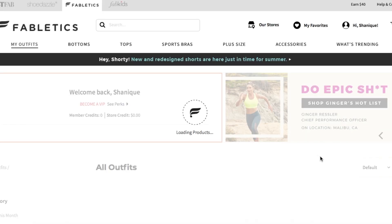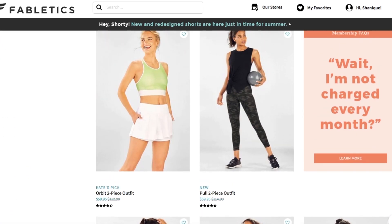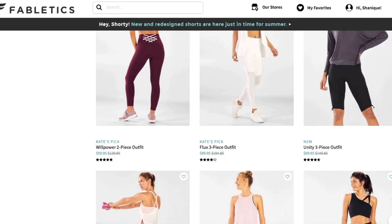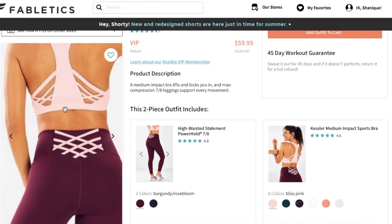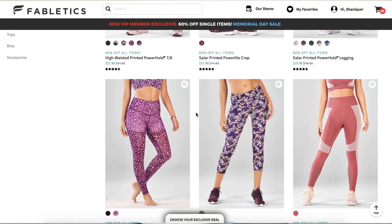Then you can shop from thousands of different styles on their website. You can check out as a guest or as a VIP member. There are definitely some perks once you are a VIP member — you get up to 50% off regular prices, free shipping, and also additional perks.